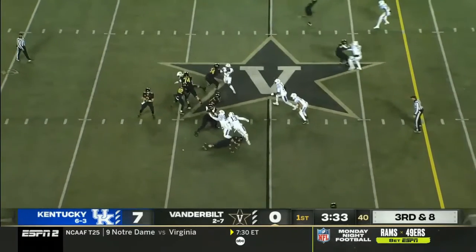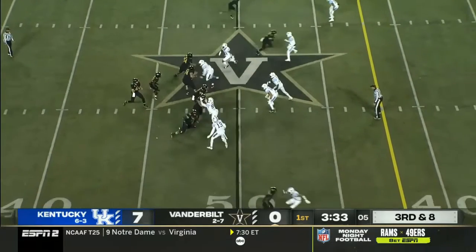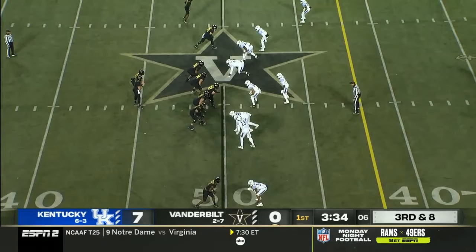This is something we cannot be doing in week 10. This is unacceptable technique. Sometimes as corners we get lazy — we all do. But not on third and eight, though. Not on third and eight.